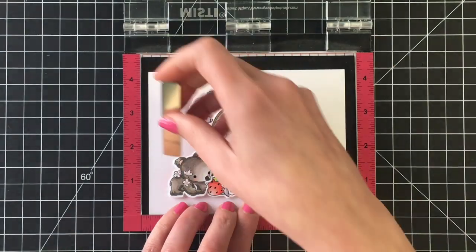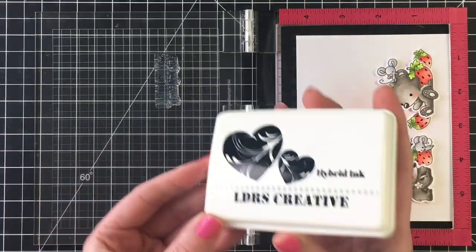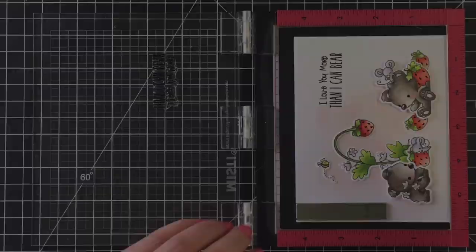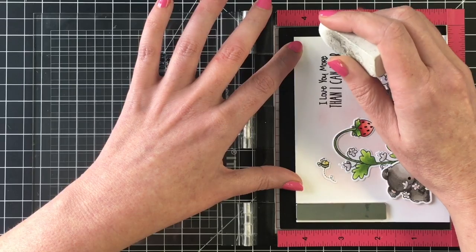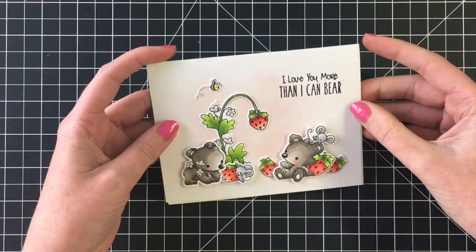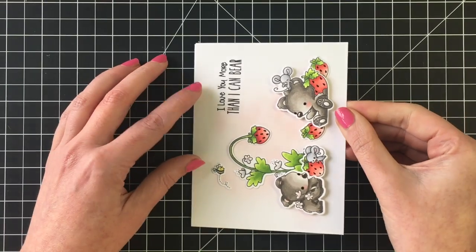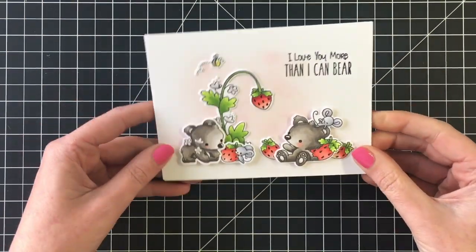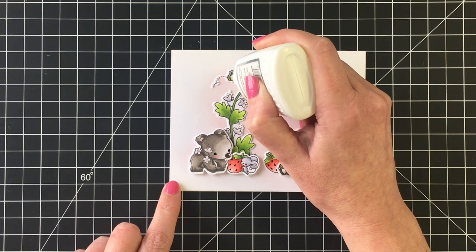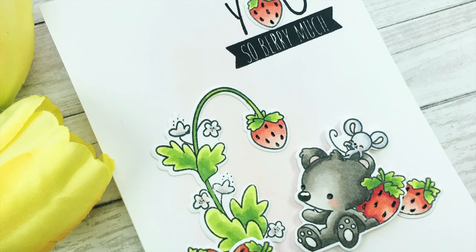I chose the sentiment 'I love you more than I can bear.' I'm using Raven ink and stamping it a couple of times to get a nice crisp image. I got a little ink on the card — wouldn't be a card from me if I didn't — but it's a quick fix with my white eraser. All cards today are four and a quarter by five and a half, a standard A2 size. For final details I'm adding some Nouveau Glaze to the little bee and the nose.